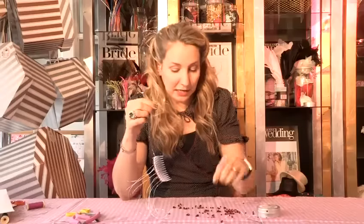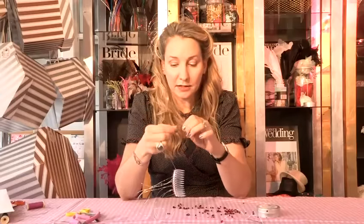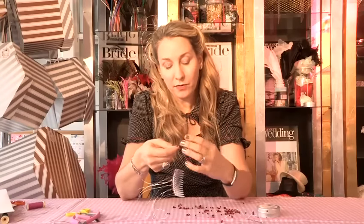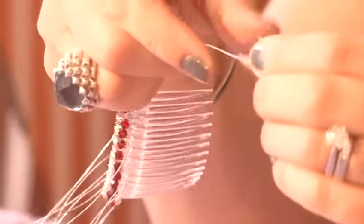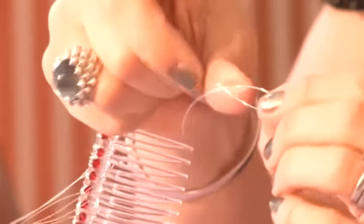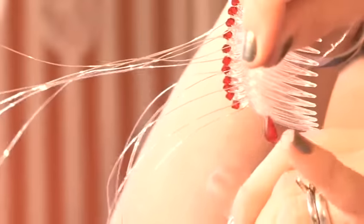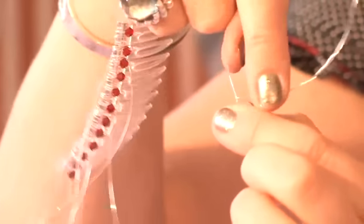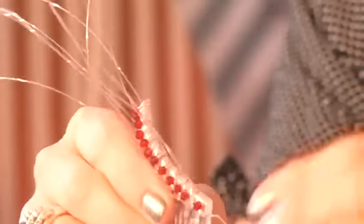Now I'm ready to put my teardrop crystal onto the end. I'm going to go up about 4cm, fold it in half so that I've got the teardrop at the end and the wire wrapped around 1.5 times, and I'm going to come back and trim that off in a second. So that's my first wire done.